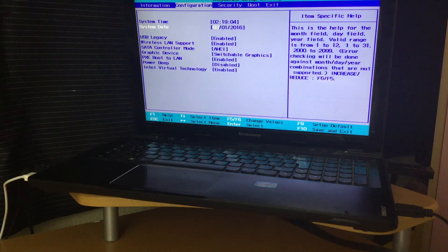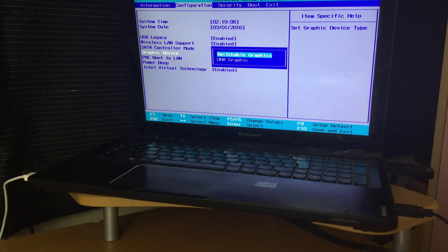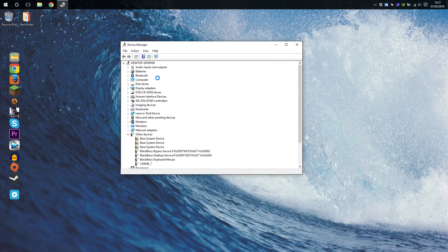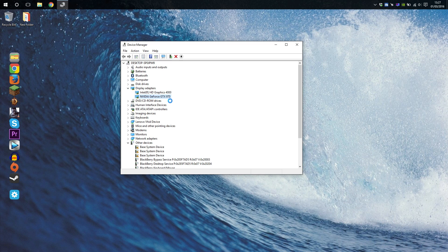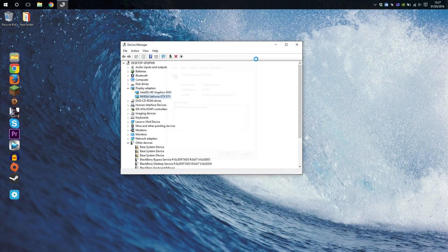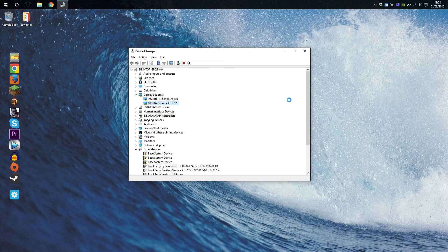The last step was to disable the graphics card which my laptop already had. From there on, I could boot up normally, install the Nvidia drivers, and after a reboot the graphics card was fully recognized. Overall, I must say it was as simple as plug and play, as I did not have to install any additional software.